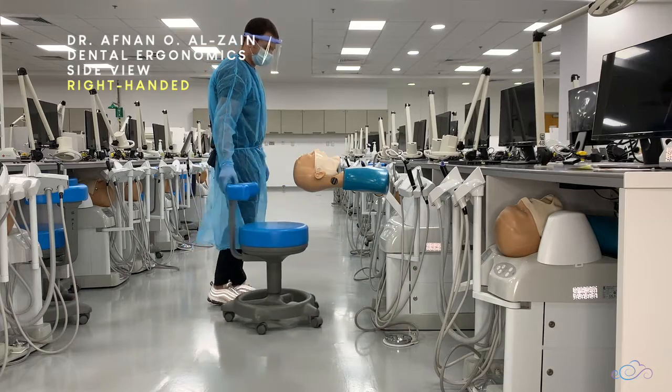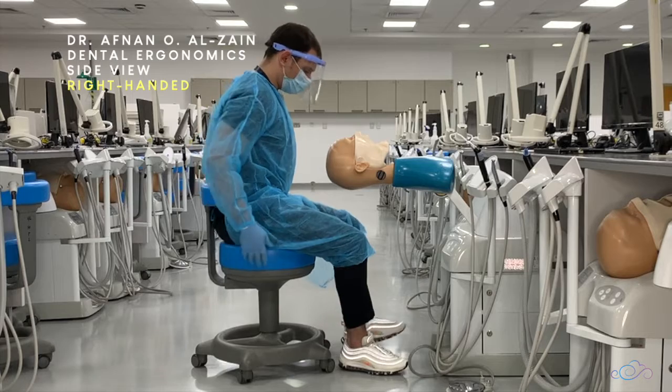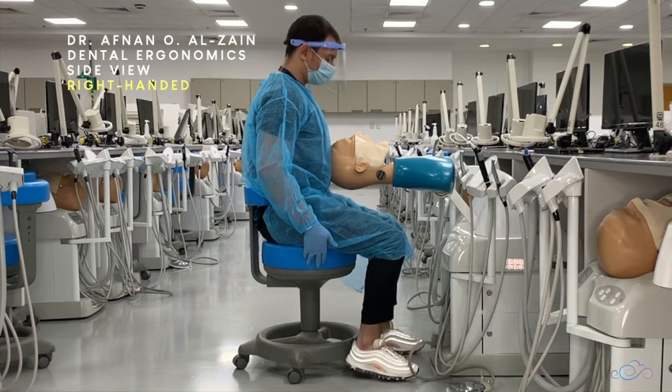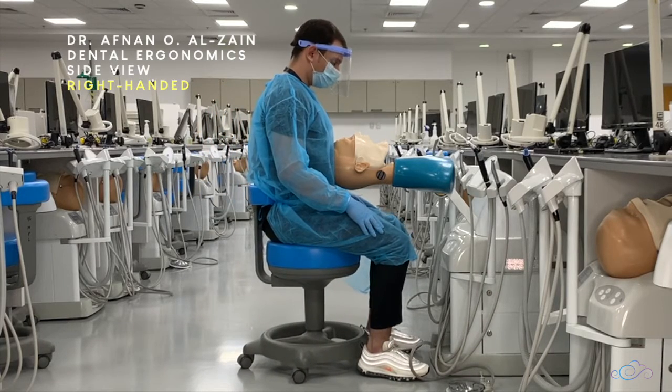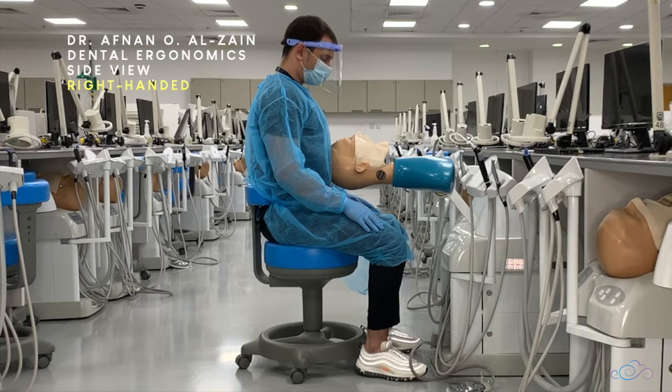After wearing the PPE, you're going to sit in the chair. Place your foot flat on the floor at 90 degrees with your leg, and your knee at 90 degrees with your thigh. Sit back as much as possible so your back is touching the chair.